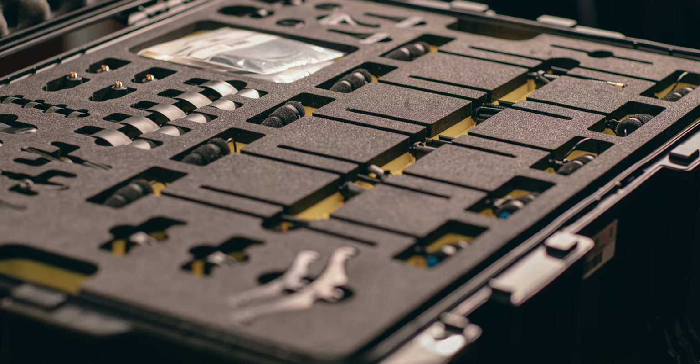Hey everyone, welcome to the cabin. My name's Alec Brits and today we're checking out the DPA Recording Kit, Deluxe Edition. Thanks to the people from DPA as well as StudioCare for hooking up this insane review kit.